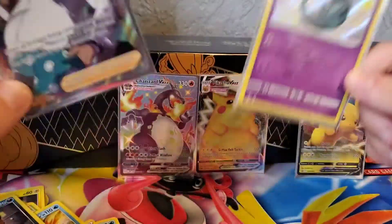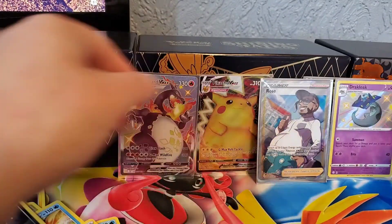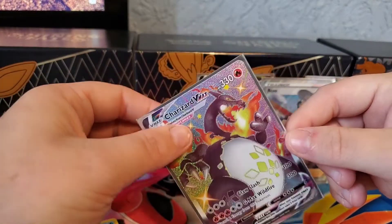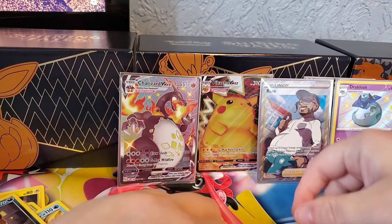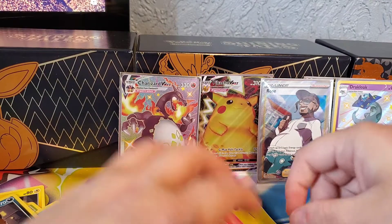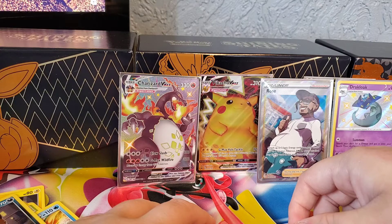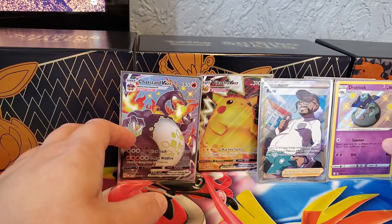That was an okay tin. As I said, I'm glad I got the Rose full art and Dracloat, which is good - another couple off the list going to the binder. I'm happy I've got the chase card out of the way now. I've got two of these, so one will be up for sale probably. Hope you liked the video - got a couple of nice pulls. Please like and comment, and if you're new here, subscribe - that'd be amazing. I've got 57 subscribers now which is a great start. Thank you very much for watching and I'll see you on the next video.